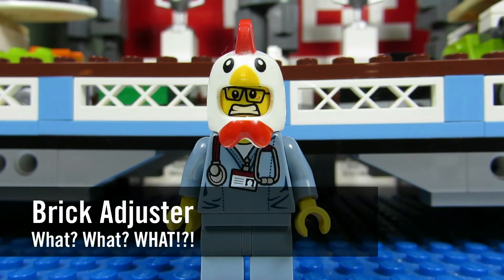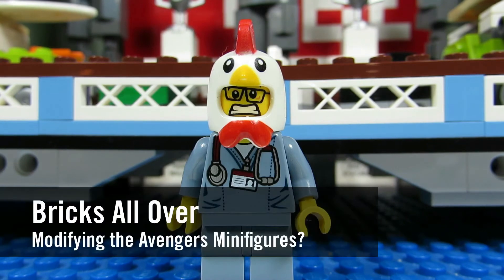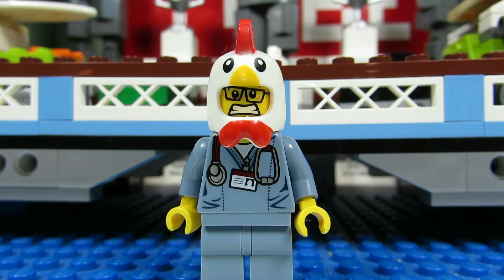Hello YouTube, it's the BrickAdjuster here with another episode of What? In today's episode we have a question from BricksAllOver. BricksAllOver asks: are there any changes you want to see made with the Avengers minifigures when the Infinity War wave of sets come out?